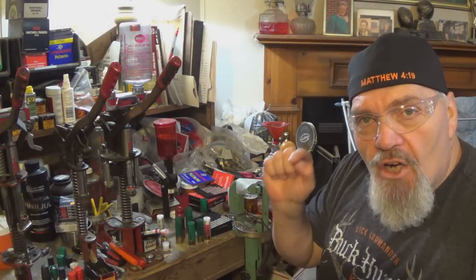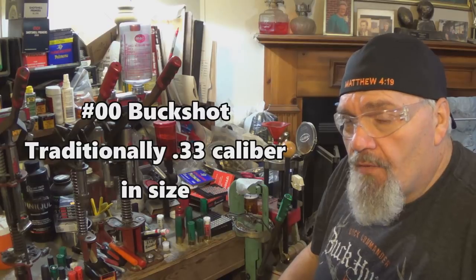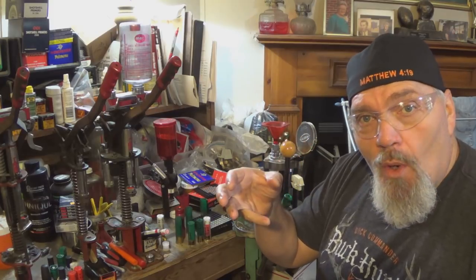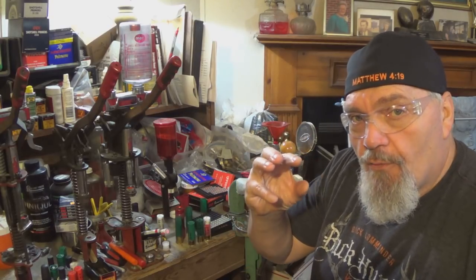A lot of folks are just relying on the buckshot reload data. Let's take one of the many sizes available — the very popular 33-caliber double-ought buck. There's a lot of load data out there that gives you, for example, a two-and-three-quarter inch reload using nine pellets of double-ought buck with a Fiocchi hull, fiber cushion wad, and nine pellets of double-ought buck — a very common hunting or home defense load. But what is the difference between all your different types of double-ought buck? Double-ought buck is double-ought buck, right? Watch this segment.